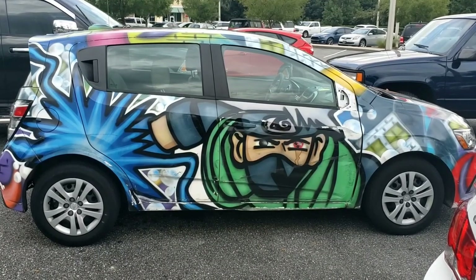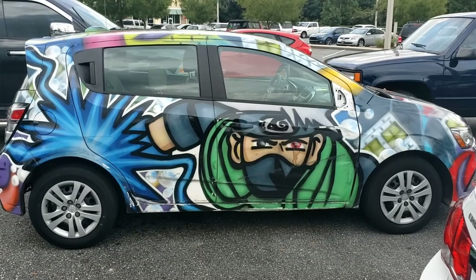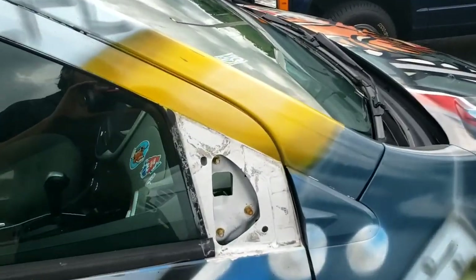Hey guys, it's Mobile Nick Mechanic and we are going to replace that passenger mirror I was telling you about on my buddy's car — I told you it got ripped out.